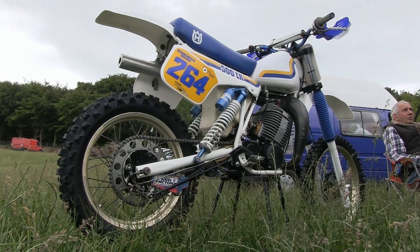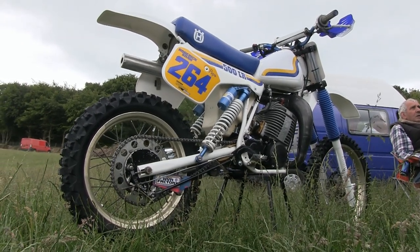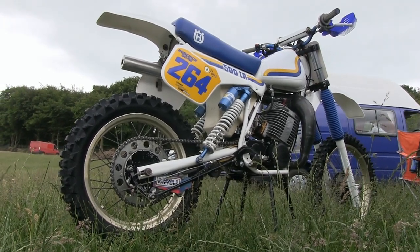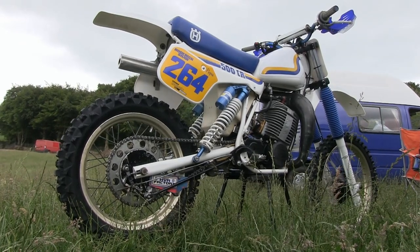This particular example of Roddy's is a very tidy 500, and although he's fitted a couple of non-original parts to his bike, it's still essentially a good looking original Husky.